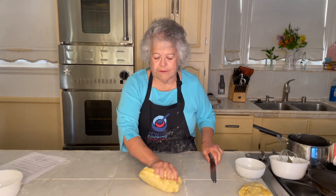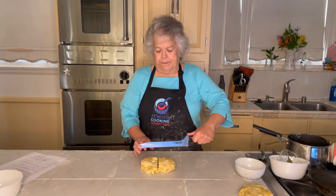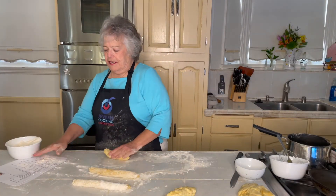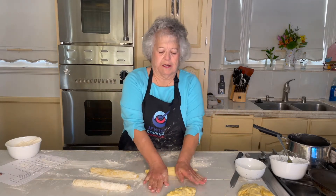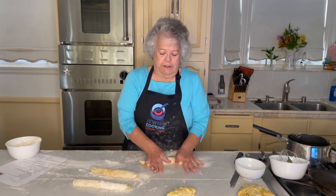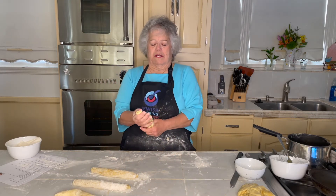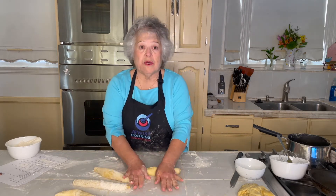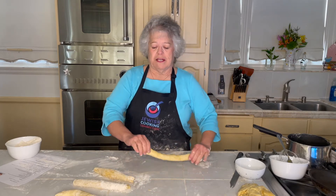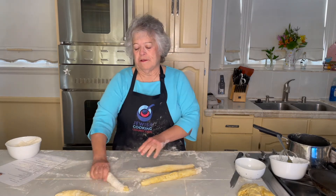There are two ways to braid that I'm going to show you — the first is simpler, the second is prettier. The first uses four strands. This first method is very easy and good for people that are shy about braiding. You could also make a three-strand braid, which is the same as when you do someone's hair. There's a reason for the six strands: in the Temple of old, they had two stacks of showbread, each one with six, to represent the 12 tribes. So if you use six strands to make the challah, you have six in one loaf and six in the other — equals the 12 tribes.